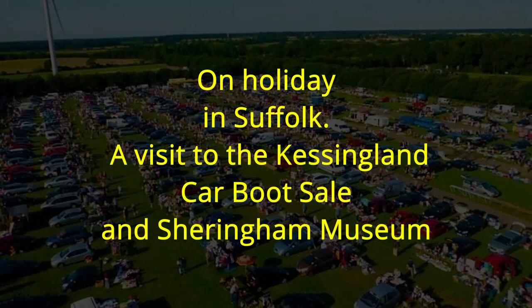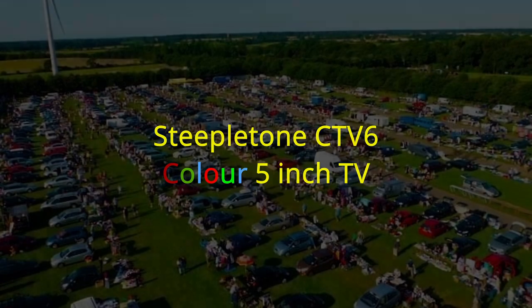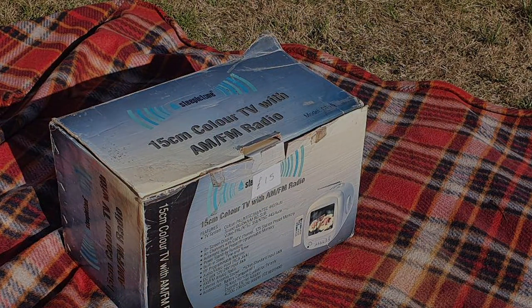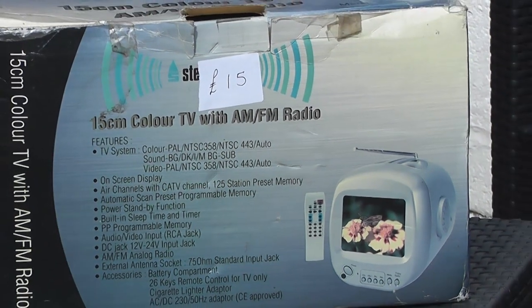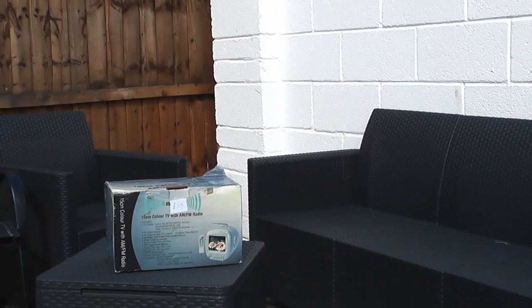This is the television set bought and transported all the way from Suffolk to my back garden. In this video we're going to take a little look at it in more detail. I'm not in Suffolk this time, not at a car boot, and not outside Africa Alive — which is where the car boot sale was at Kessingland — but I am back in my own garden, and I did make this purchase, as you may have guessed I would.